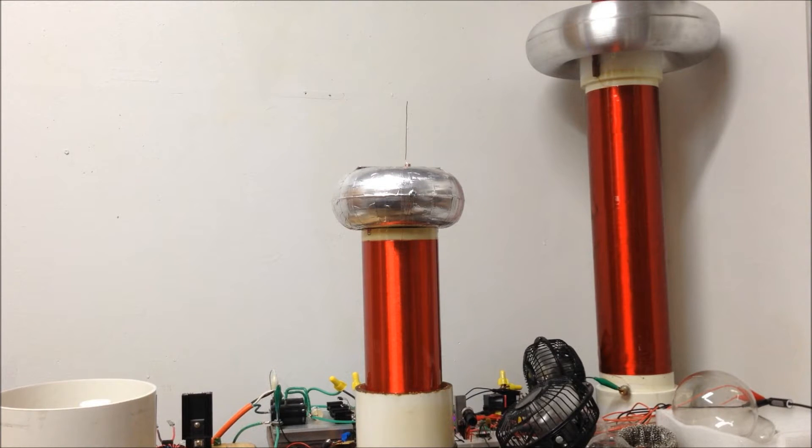The nice thing about using the solid-state Tesla coil to power them is that there is wireless operation. You can use them in your hands, disconnected from any device, as long as you're within the E-field range of the Tesla coil power.